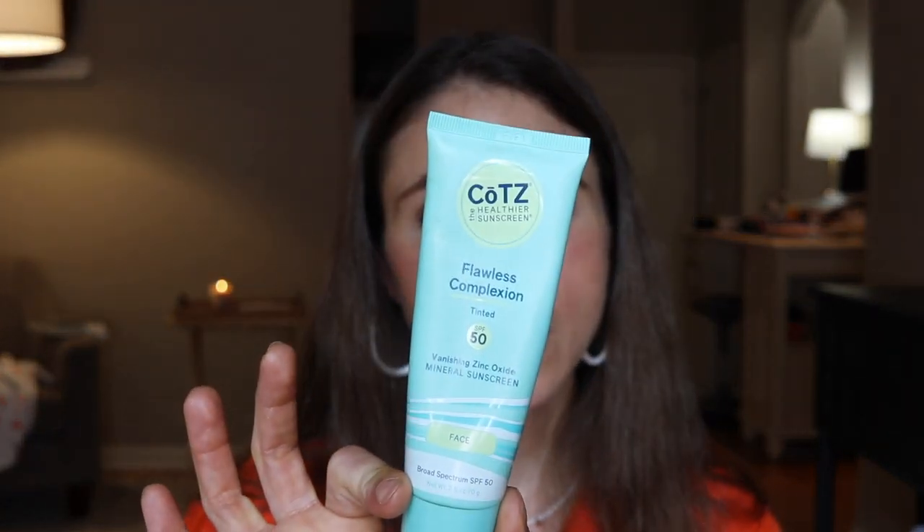Speaking of mineral sunscreens that can be used around the eyes, this next product is underrated. This is the Coats Flawless Complexion — a tinted mineral sunscreen. It's tinted, so it has iron oxides in it, which can in theory help protect against visible light from the sun that can contribute to hyperpigmentation. This formula is very moisturizing and uses zinc oxide. The tint personally gets rid of any white cast for me — it's not orangey. If you have a deeper skin tone, you may find it gives an ashen look, as can often be the case with tinted mineral sunscreens. For me it works really well and I use it with no moisturizer underneath — it keeps skin hydrated and glowy. This is not water resistant, but it stays in place well around the eyelids.